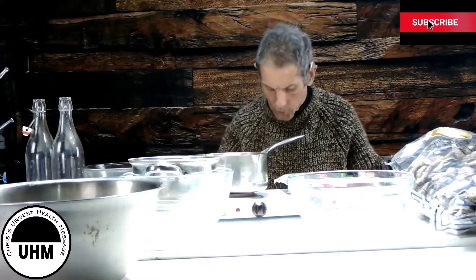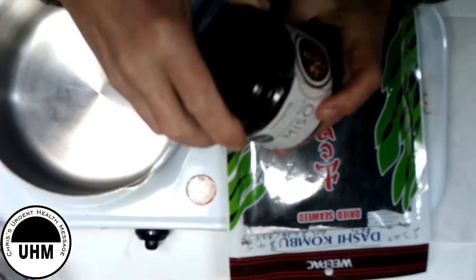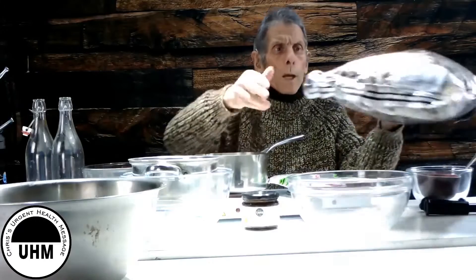So today we're going to make miso soup. Miso is a paste made from soybeans. The proper Japanese way is to make it with dashi, which is the Japanese word for stock. We're going to make shiitake dashi and kombu dashi.